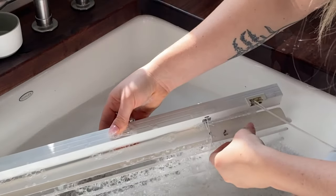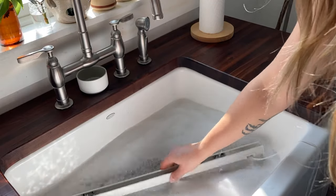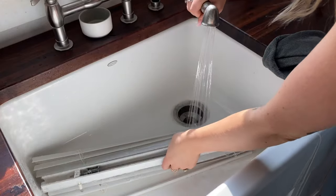After just a couple minutes in the water there were already big chunks of dust starting to come off, and then I just kind of swished it around, rinsed it off, used a cloth to wipe it down, and rinsed it again.